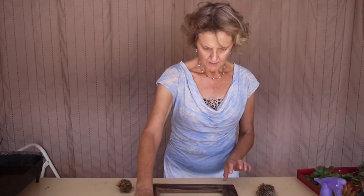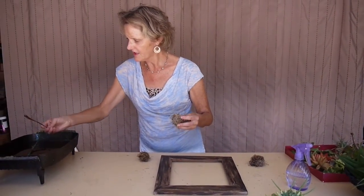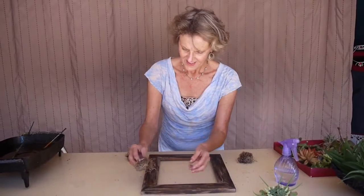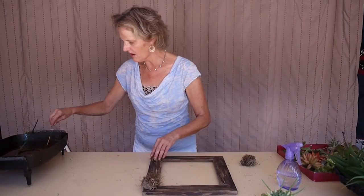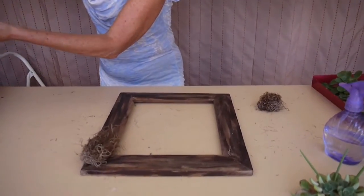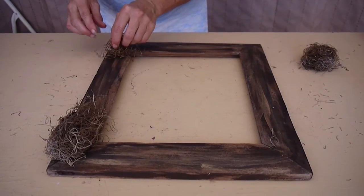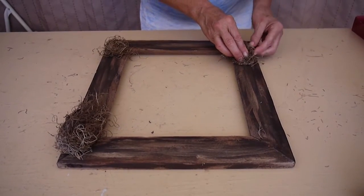You don't have to worry about wetting it and the glue not sticking because glue sticks to anything. I am going to place three mounds of moss at different angles on the frame, and I'm going to glue this right onto there. I'll put the glue directly on the moss, and that gives me the base to put the succulents on.